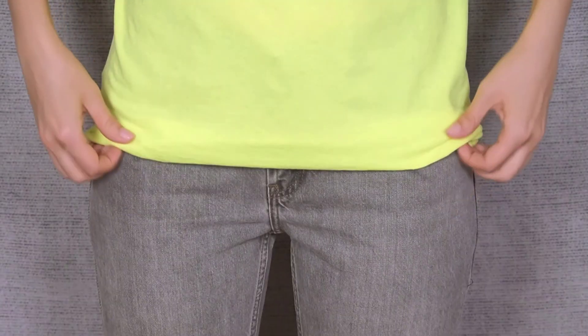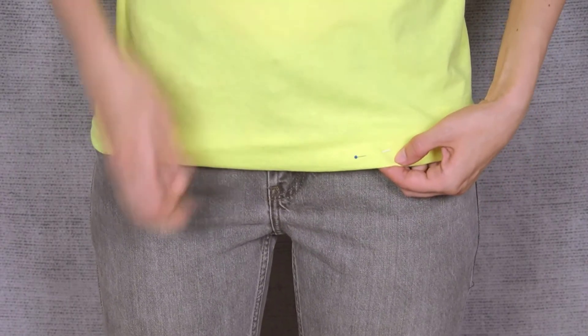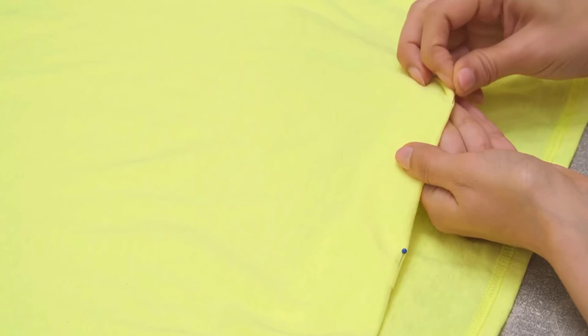In the second method, first wear your shirt and fold it where you want the new hem, then pin the fold in place. Lay the shirt flat on a surface and carefully remove the pins, attaching them to the edge of the fold.